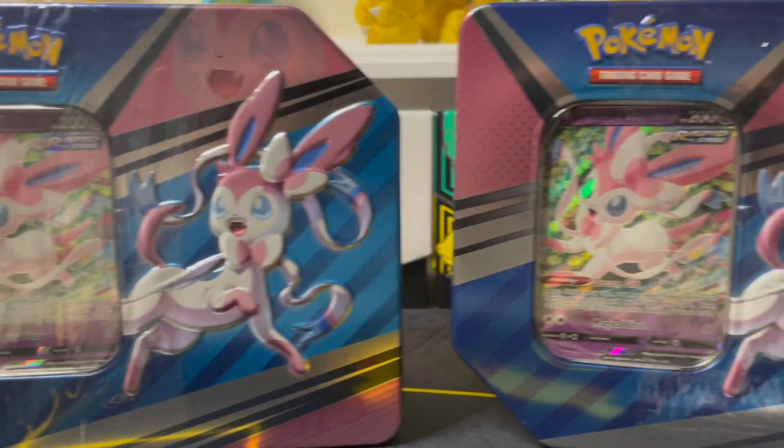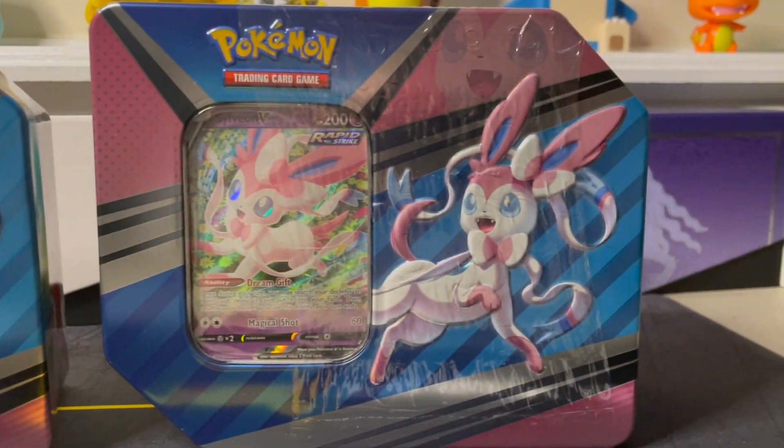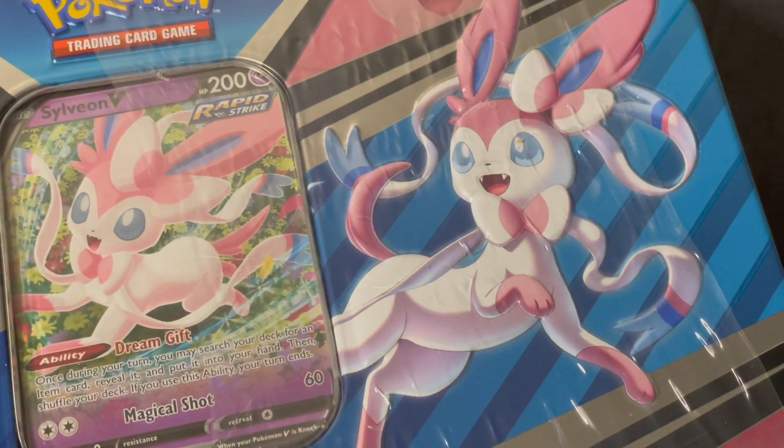How's it going everybody, this is GAC Pokemon and welcome back to the channel. Today we're going to be unboxing two Eevee Evolution tins that I recently picked up from Amazon. These tins were a huge steal for the price — we're talking $13.24 each. These tins have five packs and a promo inside, so it's a phenomenal deal.